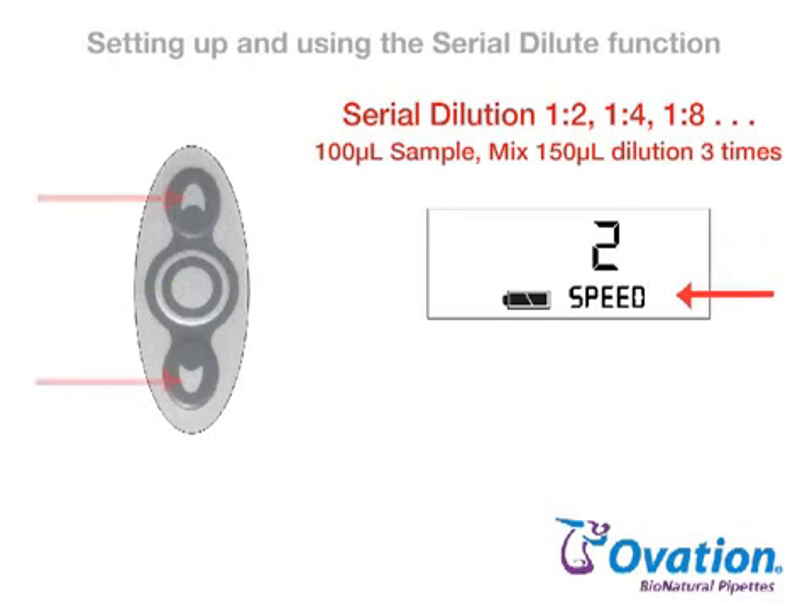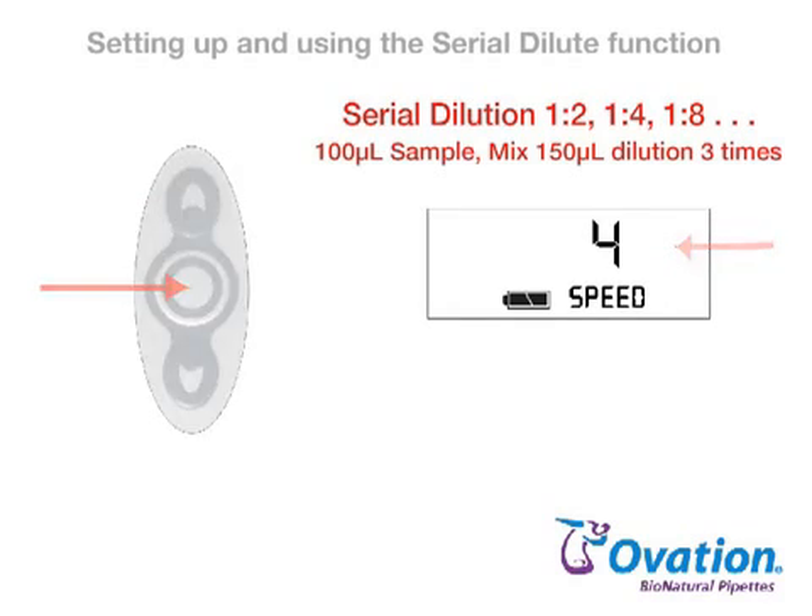Press and release the up or down arrow until the desired speed setting is displayed. One is the slowest, five is the fastest. Press and release the center button to lock in the speed setting and exit setup.